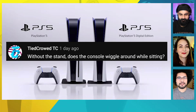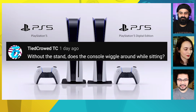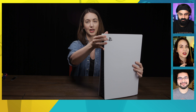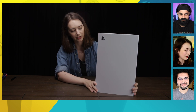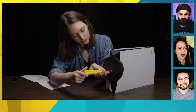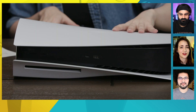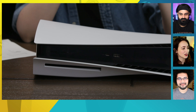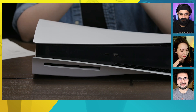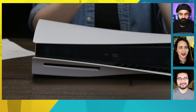First question coming from TidePro TC: without the stand, does the console wiggle around while sitting? If you're having it vertically, technically you could have it without the stand, but I wouldn't recommend it. The stand gives it extra purchase and it screws into place, so it feels way more secure. If you're having it horizontal, you won't be able to use it without the stand, especially the disc version — it's not flat on either side, it has those curves.